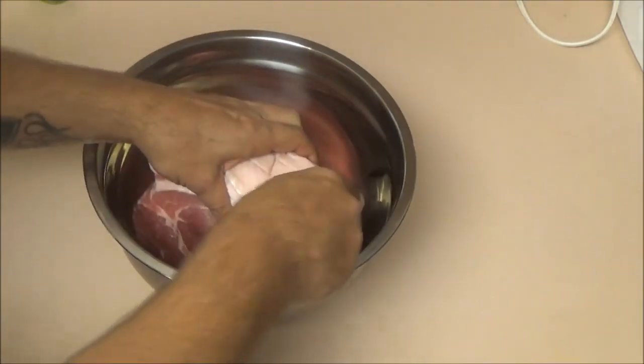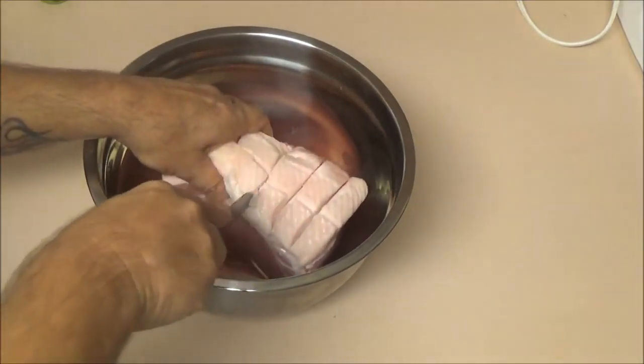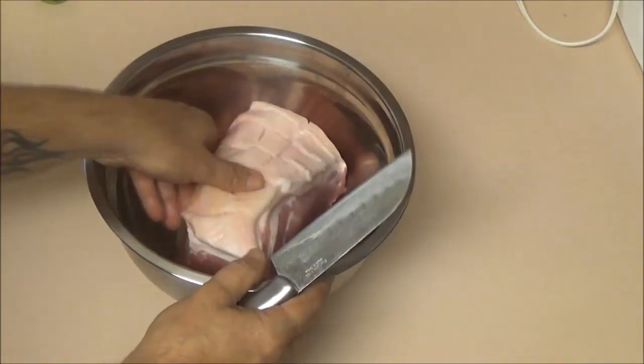I was going to make this on the fire, but it's been raining off and on. The wood's all wet, the ground's wet. That knife we will not be cutting with.